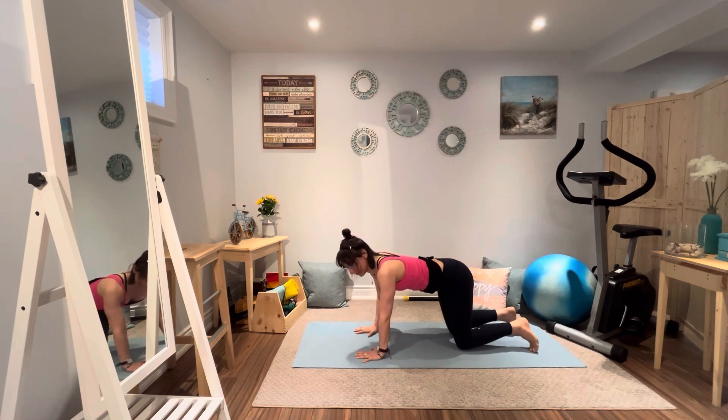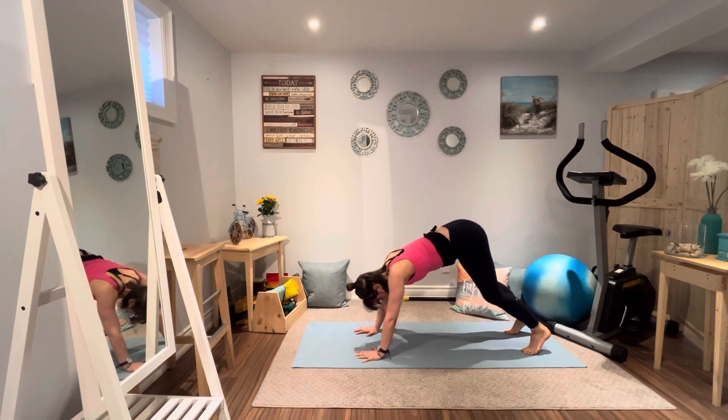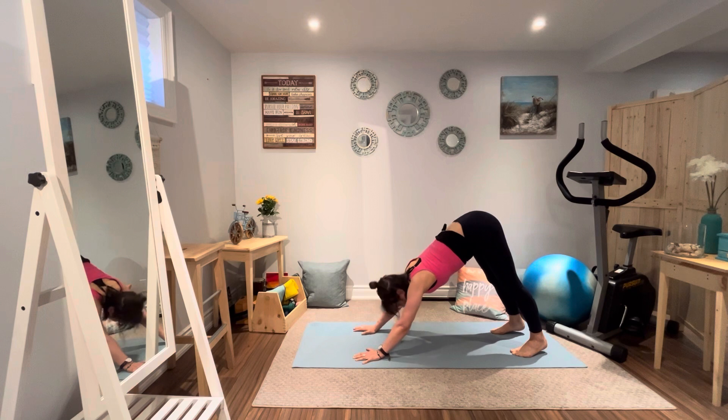Now preparing for downward facing dog. Get the wrists underneath the shoulders, press the fingers, thumbs and palms down. Lift that tailbone up — tailbone reaching up, heels pulling down. Don't worry if they're not able to touch the mat. The back is nice and long; try not to round through the lower back. Arms are framing the ears. Some easy, smooth breaths.